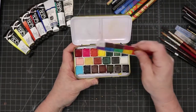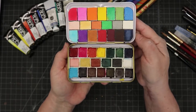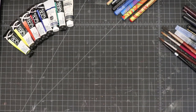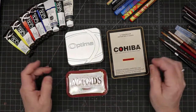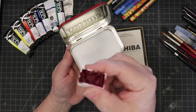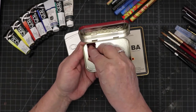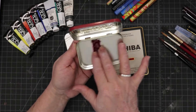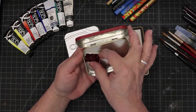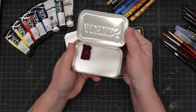Everybody has seen these little palettes. I've pretty much put the colors in that I wanted to suit my needs. But if you have things lying around your house — for instance, an Altoids tin. This is a full-size pan of watercolor, and you could fit two across in the Altoids tin, so you could probably fit 12 full-pan colors in here with no problem. If you turn them around you may fit even more, and with half pans you could put quite a few in there.